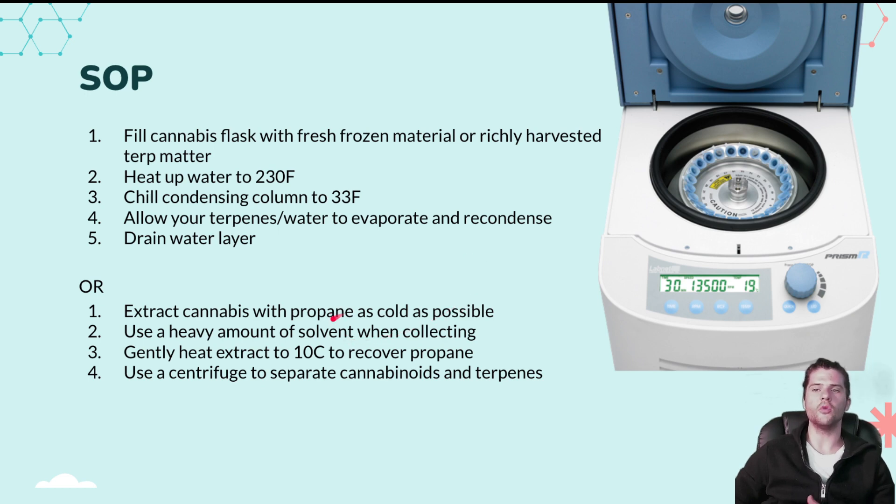If you do not have that setup available, you can extract cannabis with propane as cold as possible — if you're not at least negative 30 degrees Celsius, you are not cold enough. You want to be very delicate. This approach extracts your terpenes and cannabinoids simultaneously. Use a heavy amount of solvent: in your LPG system, where normally I'd recommend 2 pounds of solvent per pound of biomass, here we're going to use 4 pounds of solvent per pound of biomass.